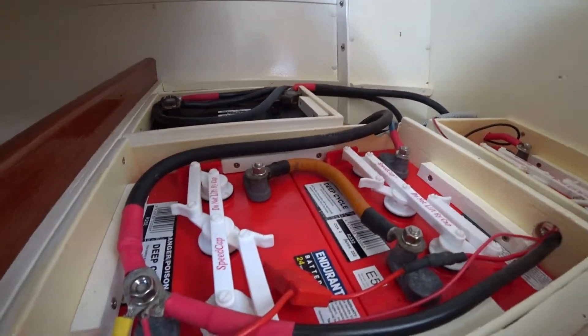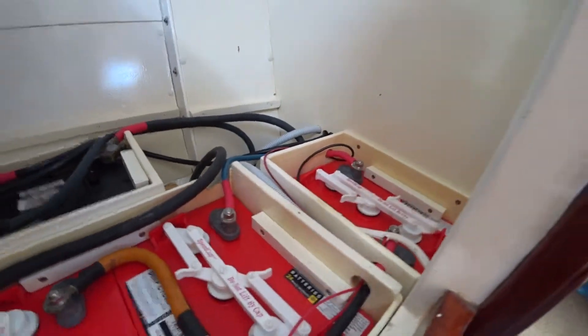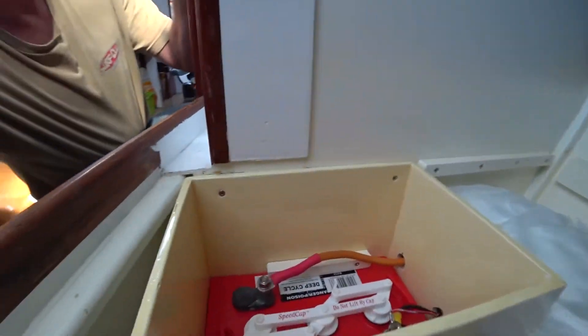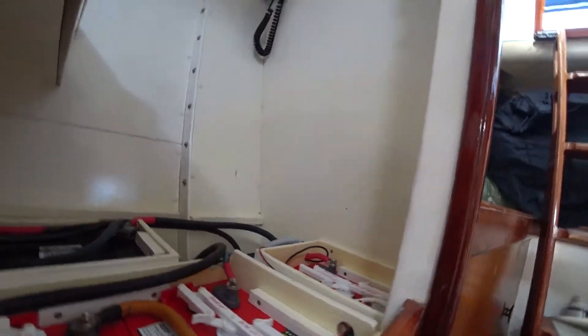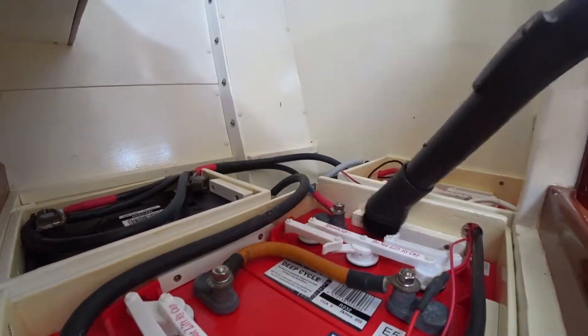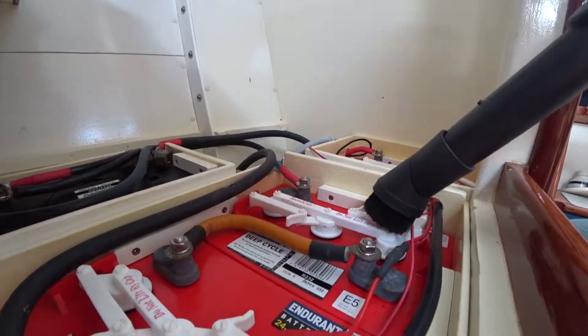Okay, here we go. We're checking our batteries — all of our house batteries and the starter battery. I've got another battery over here. First, what I did was use the vacuum cleaner to make sure all the dust was clean before I opened any of these up, so that you're not risking getting debris into your battery cells.